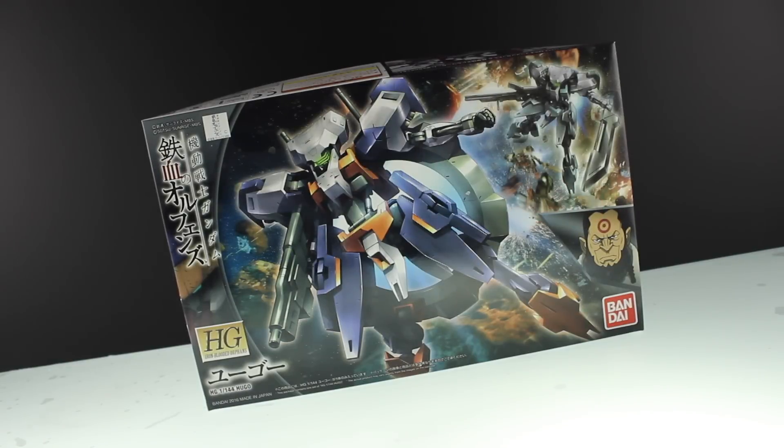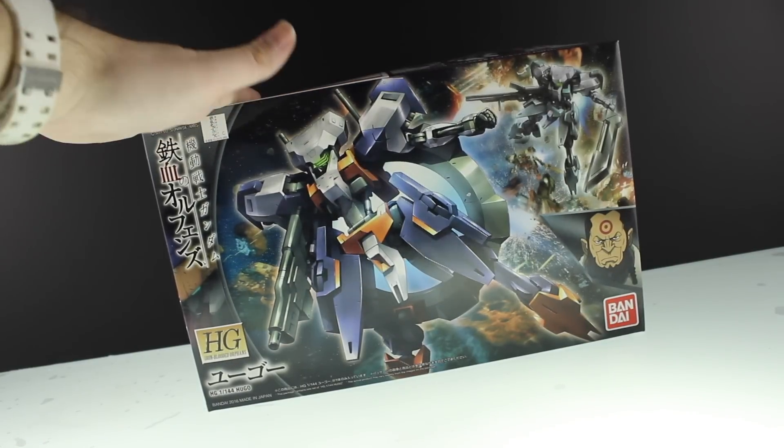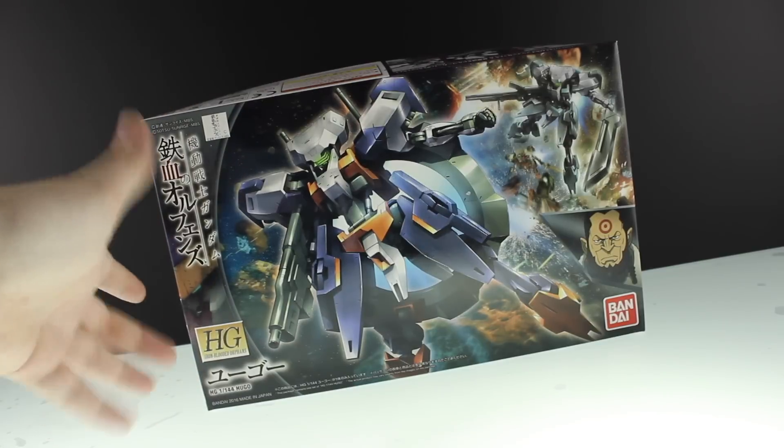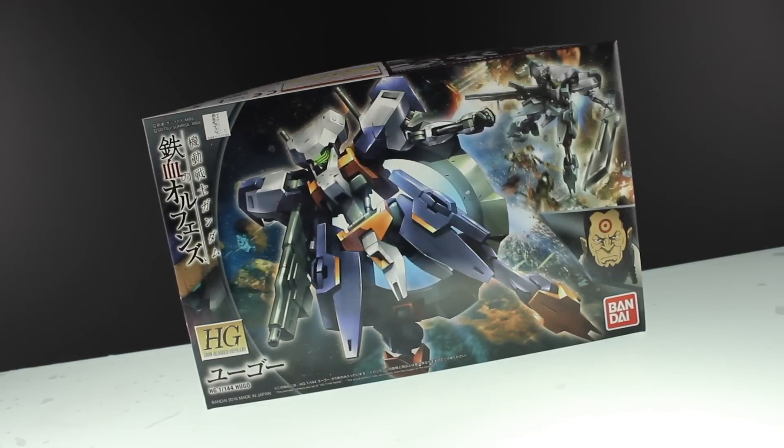Hey, what is up everyone, welcome back to another Gunpla review. Today I'm taking a look at the High Grade Hugo from Mobile Suit Gundam: Iron-Blooded Orphans. Let's check it out.